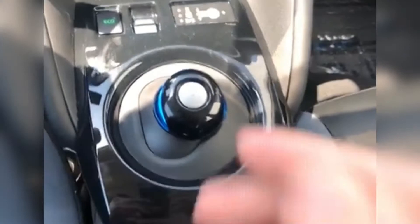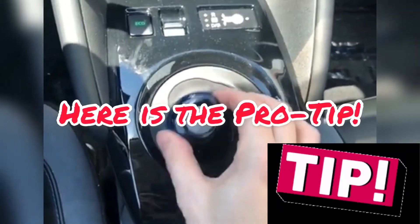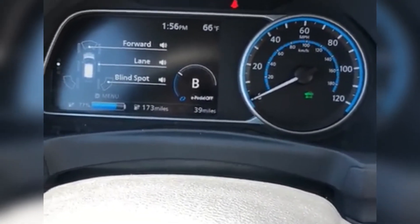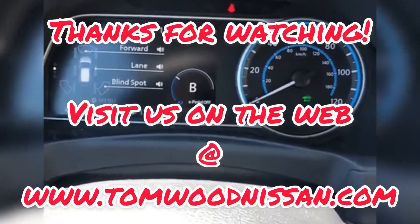If you push your foot on the brake and pull back twice, you're going to go into B mode, which is regenerative braking that enhances the regenerative braking to give you more range.